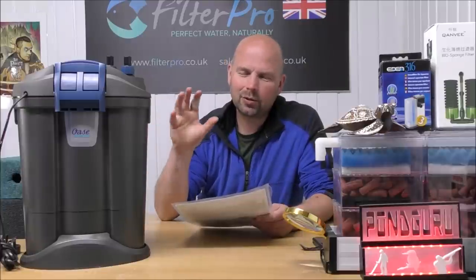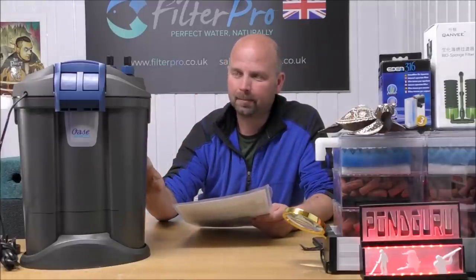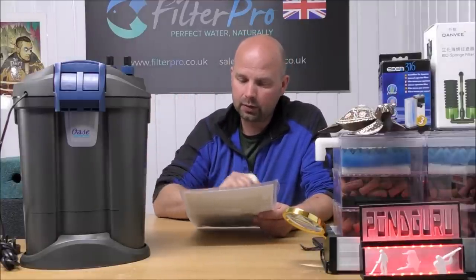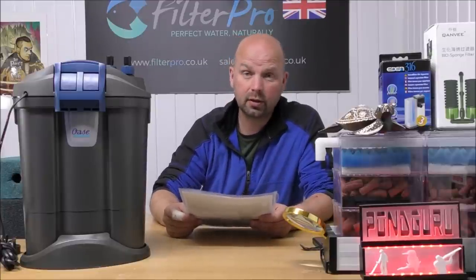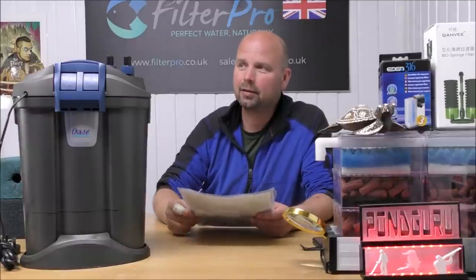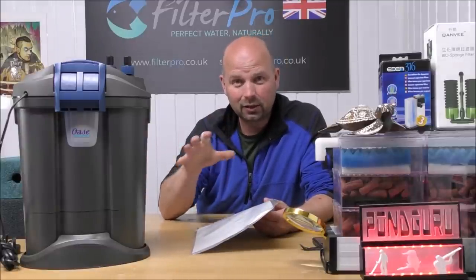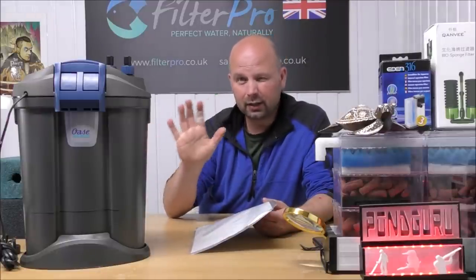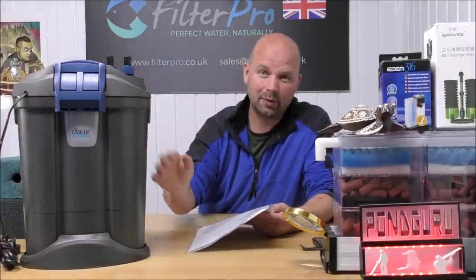Before we dive in, I'll give you a little background on this particular filter. It was sent to me by a guy called Tony who lives within the grounds of Gracewell's of Fairham, which is a nursing home, and this is actually to go on a tank in the nursing home. He sent it for me to upgrade and basically give it a bit of a kick. Tony suggested to the nursing home that they put a decent sized tank in, get a reasonable filter, and set up some sort of focal point and point of interest for the residents.